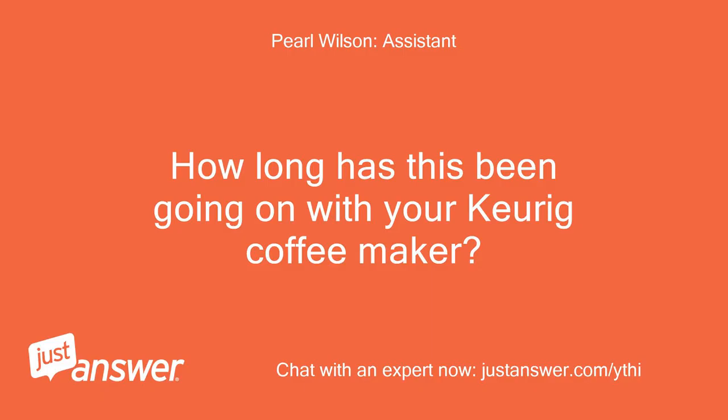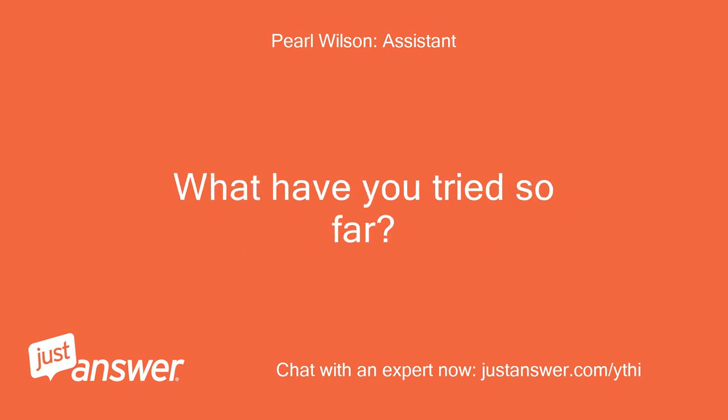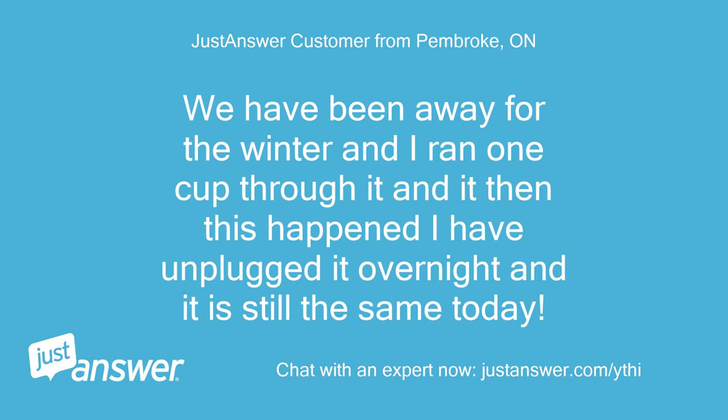How long has this been going on with your Keurig coffee maker? What have you tried so far? We have been away for the winter and I ran one cup through it and then this happened. I have unplugged it overnight and it is still the same today.